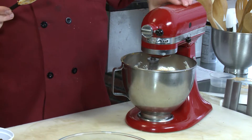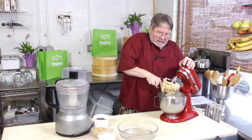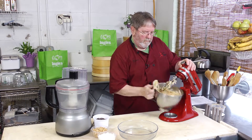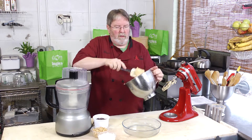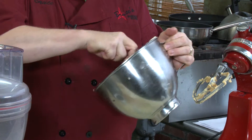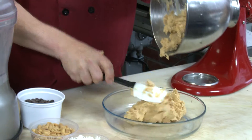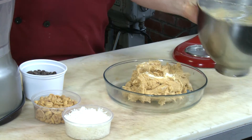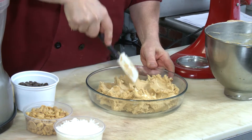Make sure to stop the beater and scrape down the sides. Scrape the mixture directly into your serving dish — and make sure it's a glass dish, not a metal dish, because you can't put metal in the microwave. Press it down all the way around and get it into the corners.